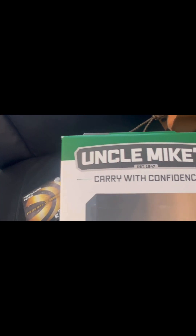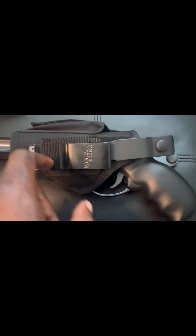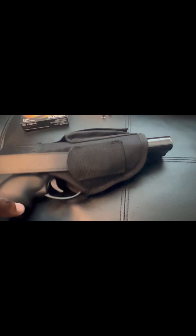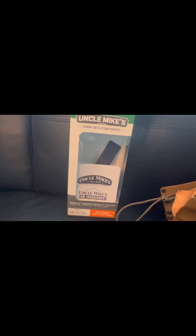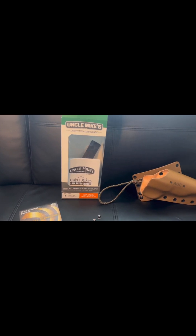This is the Uncle Mike's Sidekick ambidextrous hip carry, right or left hand — you cannot beat it. I've actually been carrying this more and more since I got it for my birthday and it's very comfortable. Between these two holsters, if I had to choose, it's gonna be the Uncle Mike's — I'm sorry, that's just where I stand. The price is about $22 to $23 — you can't beat it. So if you're gonna get this, keep that strap trap adjustment tool in the box, keep the box, read the instructions, and store that box somewhere safe.